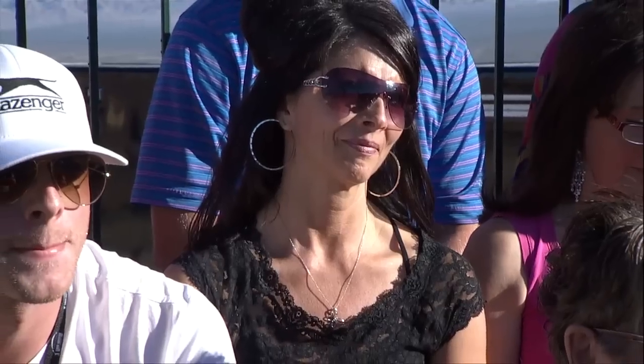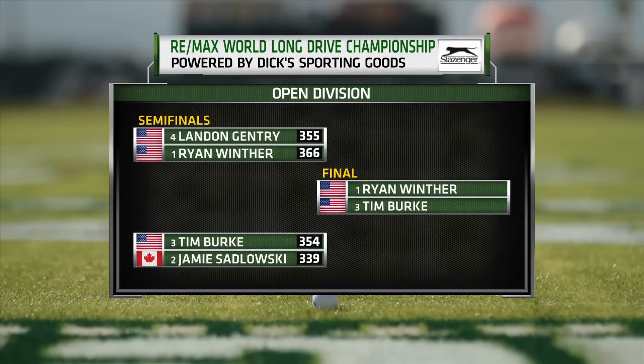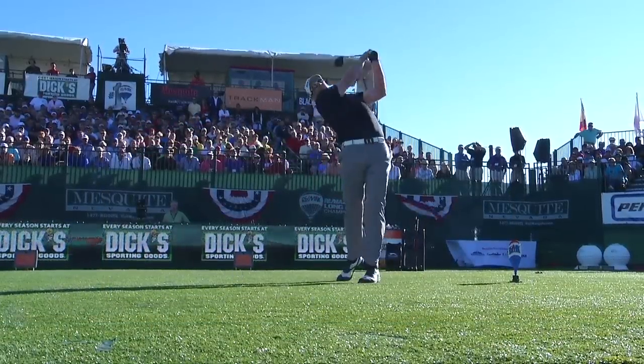Any advice for this guy? Keep hitting him hard. What are you looking to do against Ryan? Just make better swings and actually hit the grid a little better. I felt like I kind of dodged a bullet against Jamie. When we return, it's the Open Division Final between Ryan Winther and Tim Burke as the 2012 RE-MAX World Long Drive Championship continues.